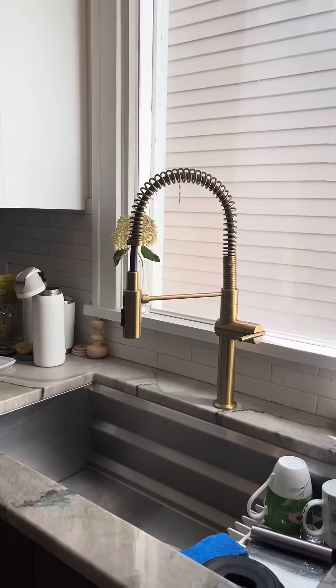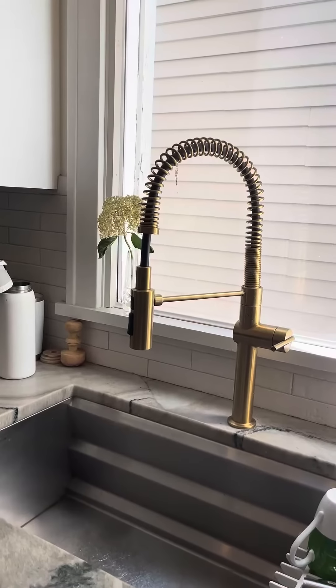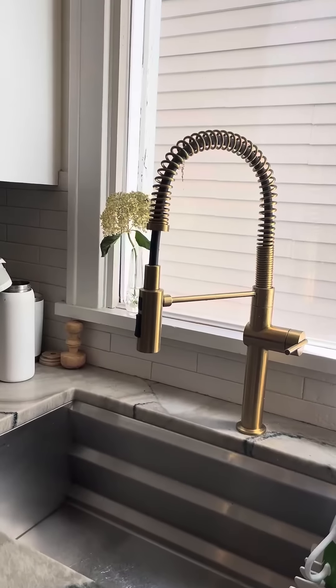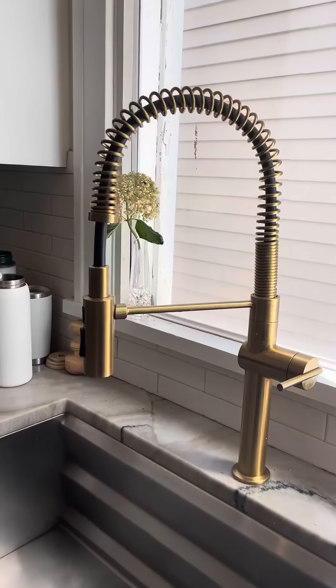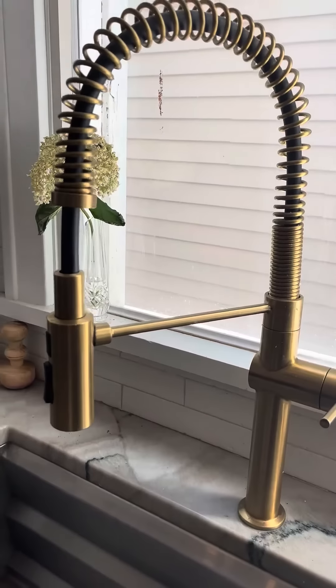Hey friends, I am at my girlfriend's house and she actually had her kitchen remodeled by HGTV. They brought in all of these beautiful appliances and installed this gorgeous Kohler Crue faucet, and I want to show this to you.